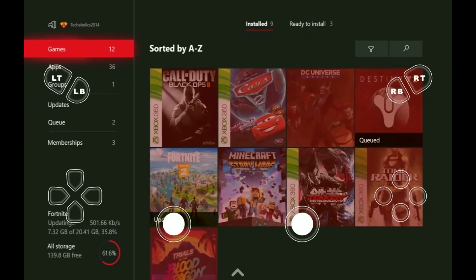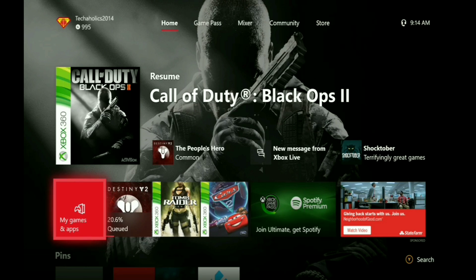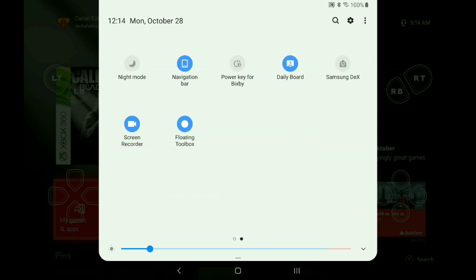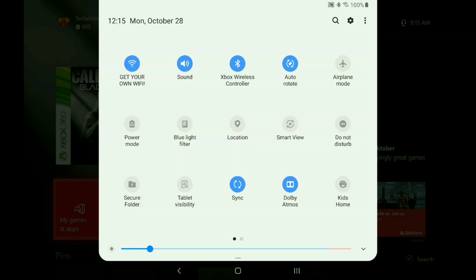If I go down here and press like I would on the controller it goes back, and I am NOT using the controller — I'm just using the on-screen controls. If you want to connect your Xbox controller to your tablet or to your phone, you would go into Bluetooth and then hold down the sync button on your Xbox controller. You can see it pop up right here — go to Pairing, and it's paired. Go to Done.